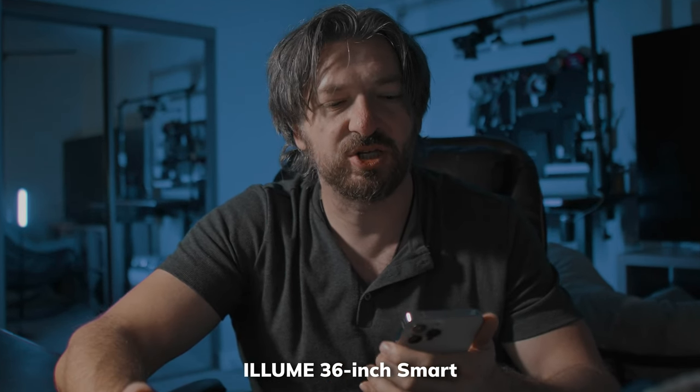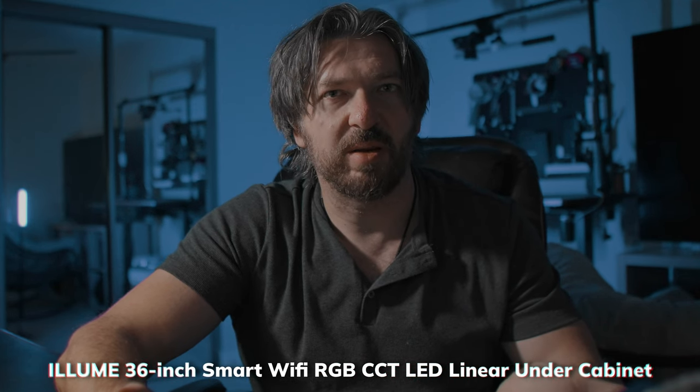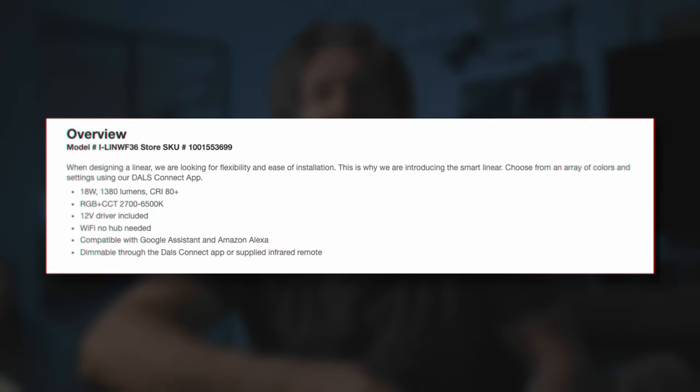I went to Home Depot to check lights. These are called Illumini 36-inch Smart Wi-Fi RGB CCT LED linear under-cabinet lights. They are technically under-cabinet lights, so keep in mind: for overhead use, you'll be using the adjust-temperature setting. If you go with RGB, use it as an accent light — RGB is not as bright as the temperature LEDs. These lights are 1200 lumens and can change temperature from 2700K up to 6500K, which is a good range. RGB comes as a bonus, and it doesn't strobe either.